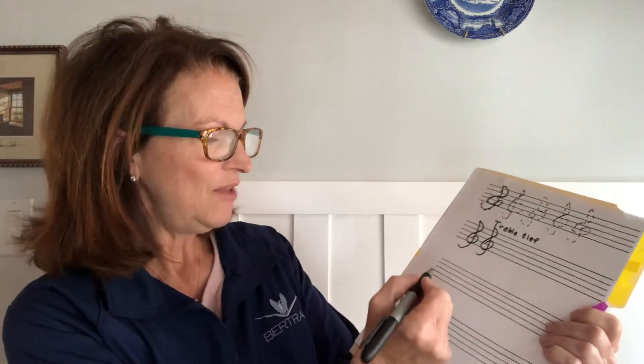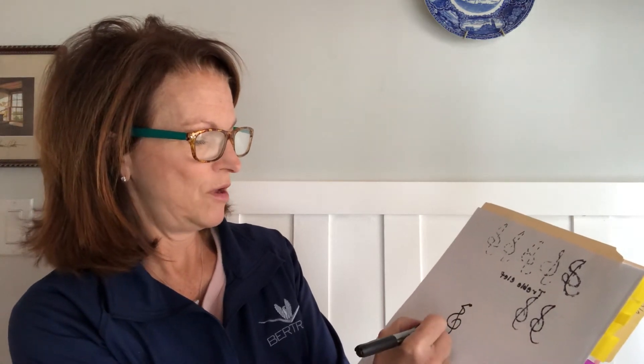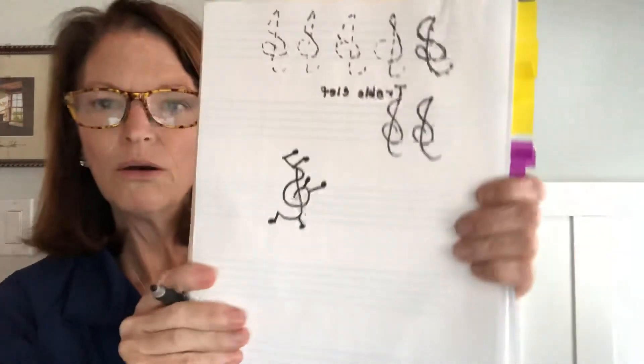Another fun addition is you can turn the page over — except I used Sharpie, so you might not want to use Sharpie; pencil would be better. I'm going to draw a treble clef and on it I'm going to put some quarter notes and eighth notes, as it looks like a running quarter note.